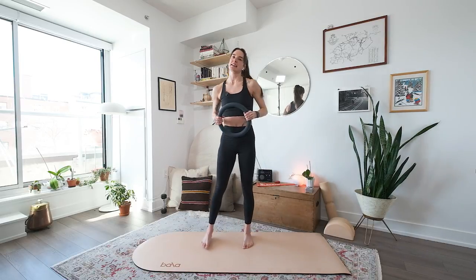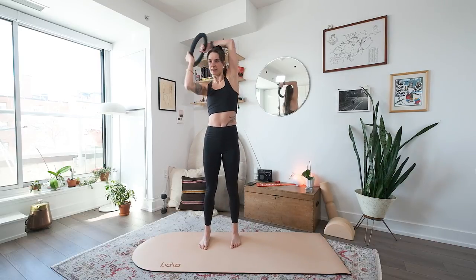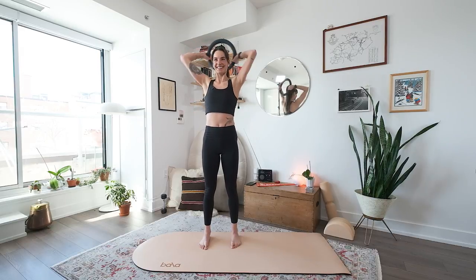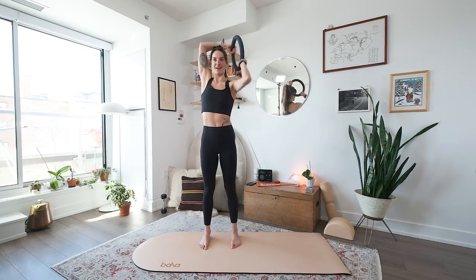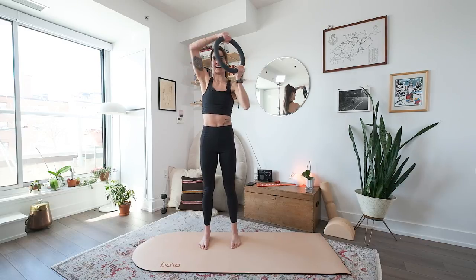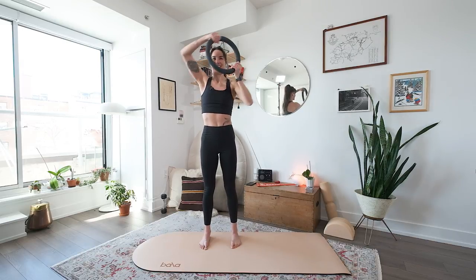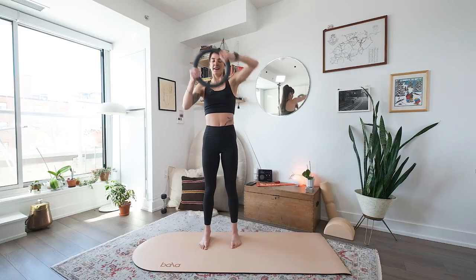Then you're just standing comfortably and you're going around your head — go the opposite direction. I think this is the most ridiculous. We dedicate this to John. Leave him a comment in the comment section — say, 'John, I love your move.' He loves this one. Three more, two, last one. Shoulders definitely feeling the heat.